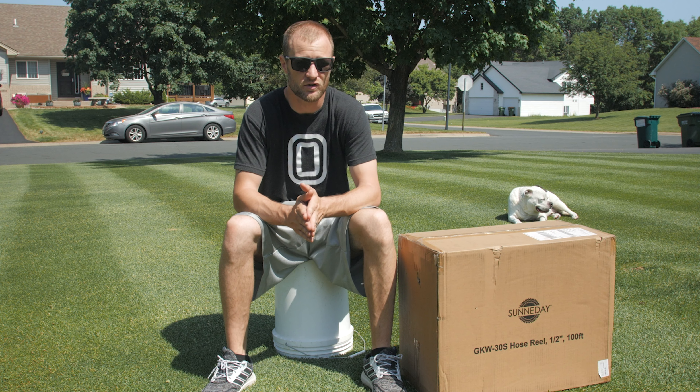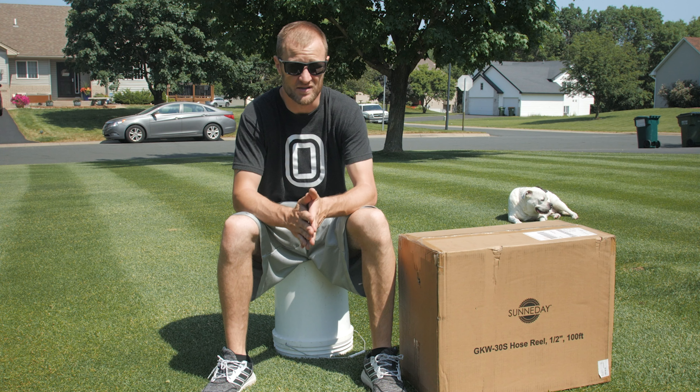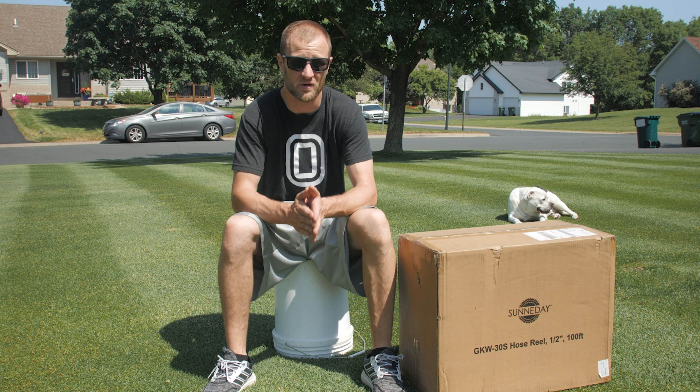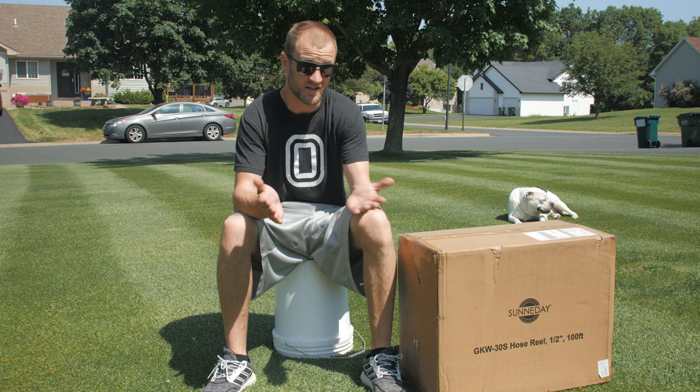So obviously I've been in the market for a new hose. I've been seeing a lot of these retractable hose reels online and I figured I'd give it a shot. I reached out to Sunny Day and asked if they wanted me to review one of their products, and they said sure and sent this out right away.